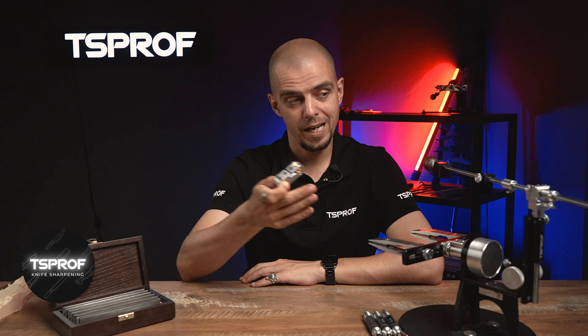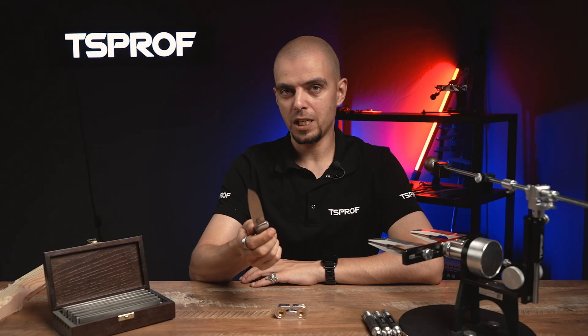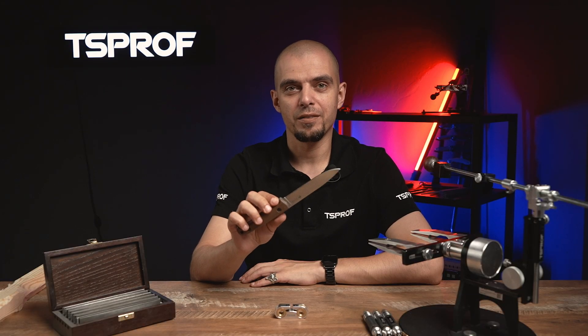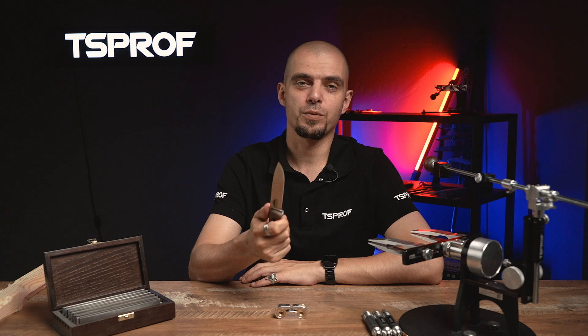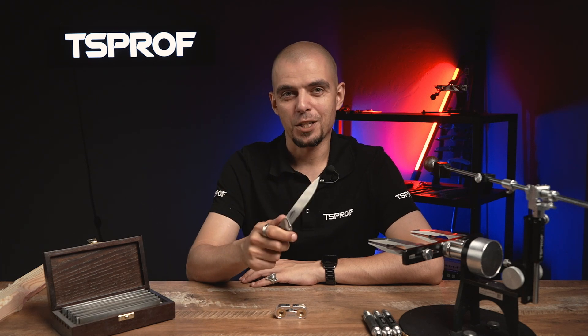Hello everyone, it's Dimitri. And today I'm happy to show you our new convex attachment for 8mm shaft of our sharpening system KO3. Today we are going to use it to resharpen a knife that has a classic v-shape sharpening and make it a convex one. To see how this knife will cut through the wood, watch this video until the end. Let's go!